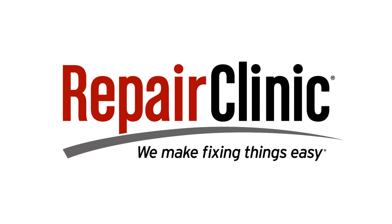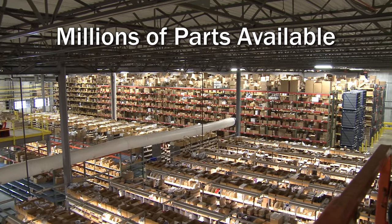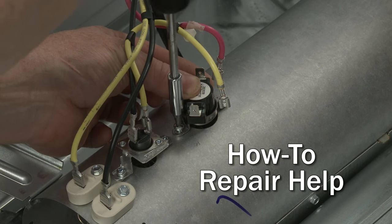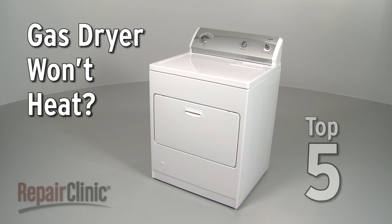Repair Clinic makes fixing things easy, with millions of replacement parts available on our website and the help you need to do the repair yourself. If your gas dryer won't heat, here are the top five most probable causes.